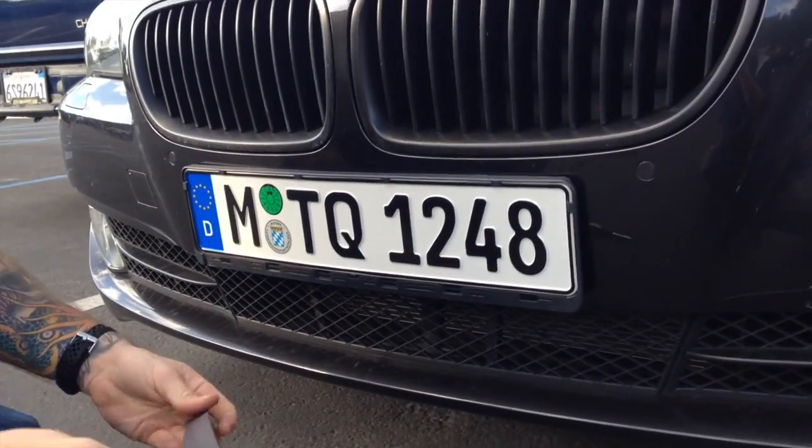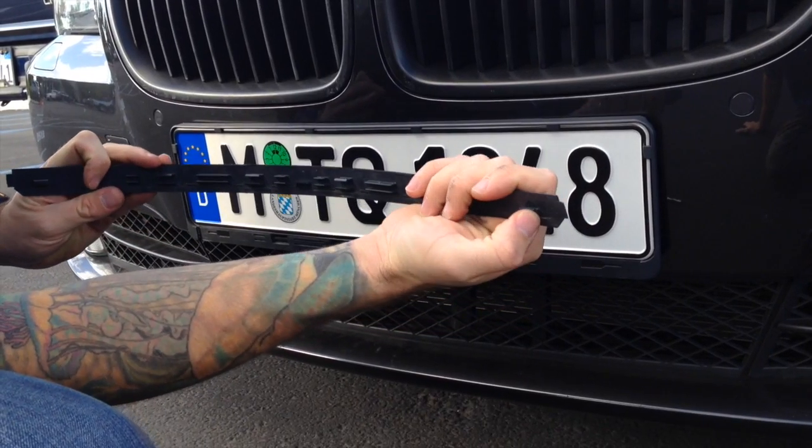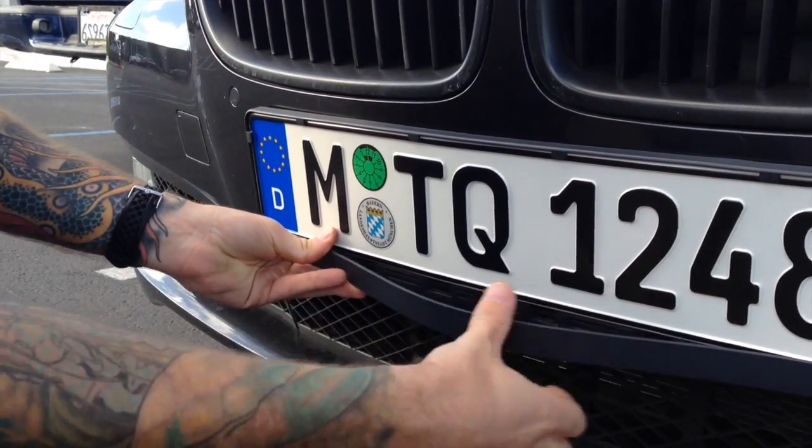Then put the bottom strip back on the frame by first sliding the knob on the corner of the strip into the slot on the edge of the frame. Repeat on the other edge and then push on the center of the strip to snap it into place.